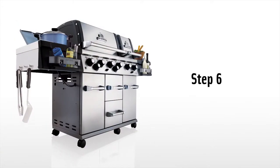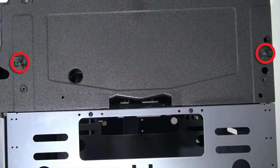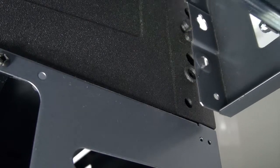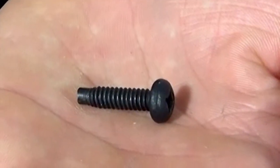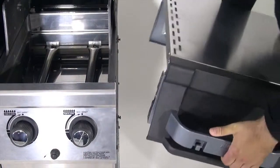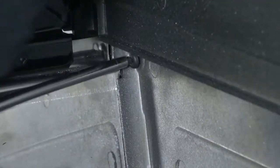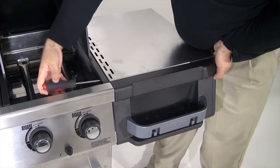Step 6. Install the right-hand shelf by placing it over the pre-installed screws on the outside of the cook box. Using two of the screws, attach the side shelf by securing the shelf through the cook box. Install the rear screw first, then the front, ensuring that all screws are installed perfectly straight.